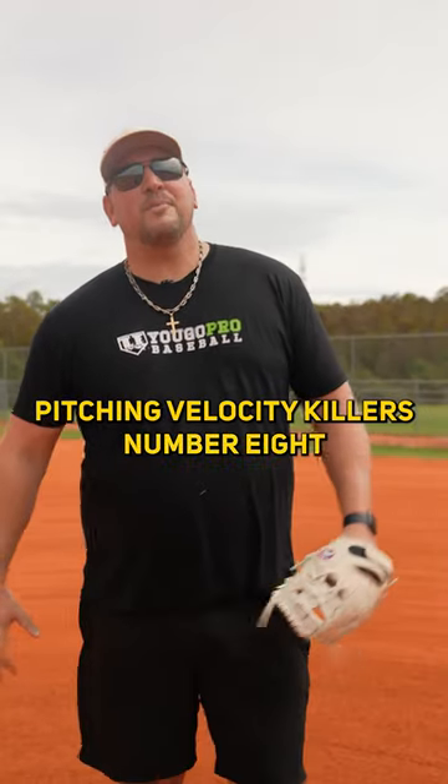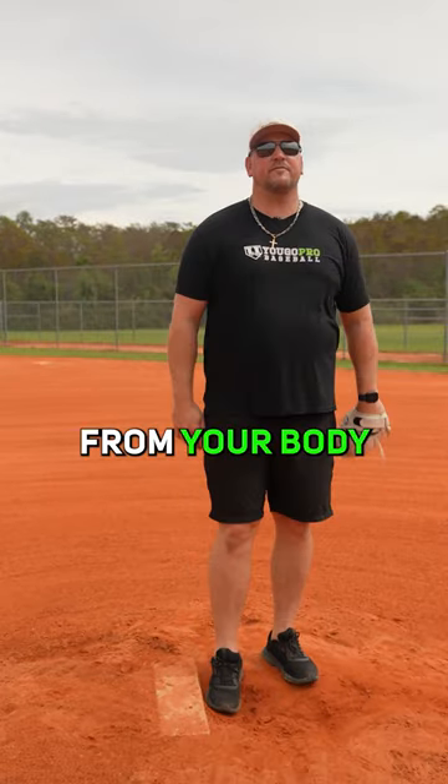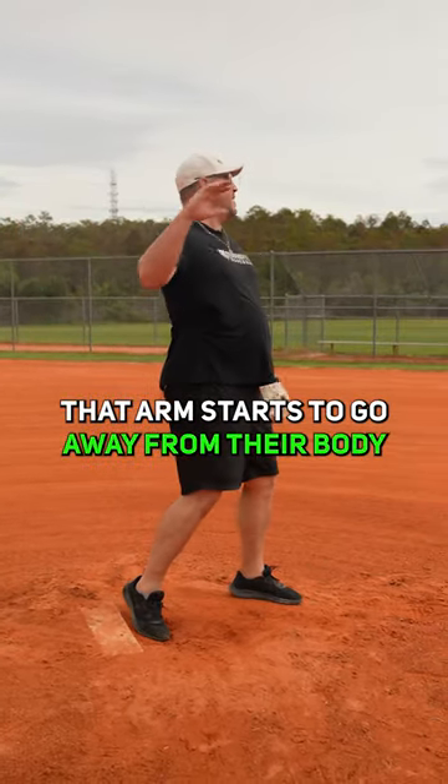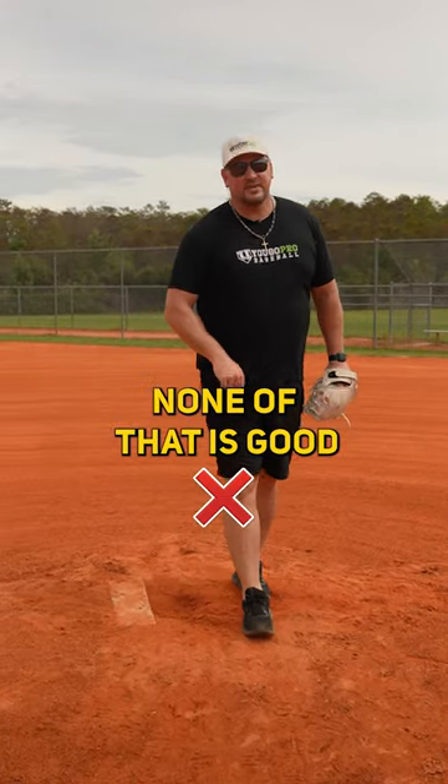Pitching velocity killer number eight: this is when you're flying open and your energy is getting away from your body. A lot of guys fly open, the arm starts to go away from their body — they're winging out like this, their head flies open. None of that is good.